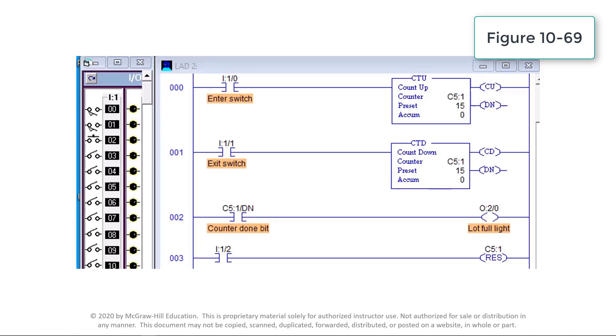Because both the up and down counters have the same address C5:1, the accumulated value will be the same in both. Whenever the accumulated value equals the preset value of 15, the done bit C5:1/DN transitions from false to true to energize output O:2/0 and light up the lot full sign. Activating reset button I:1/2 at any time resets the accumulated count to zero.